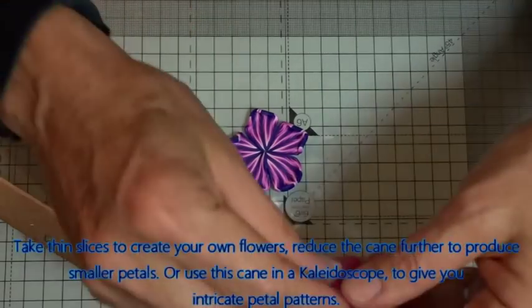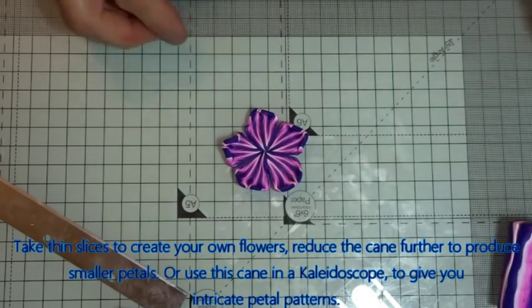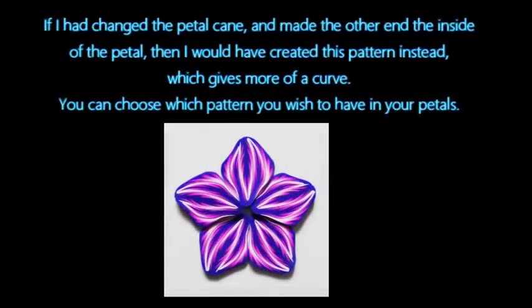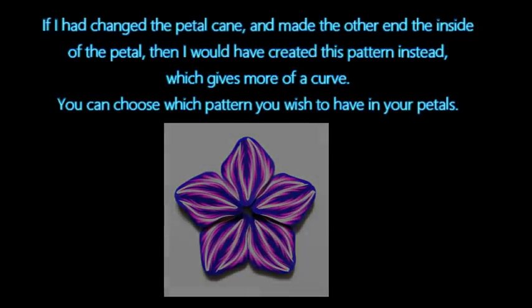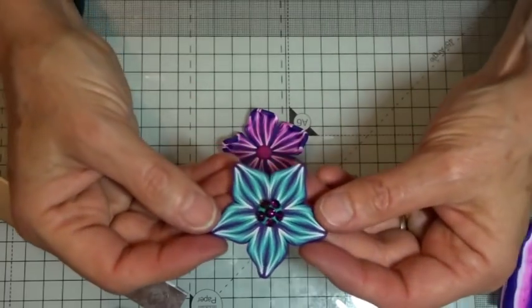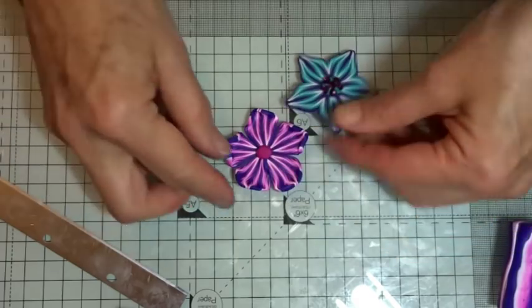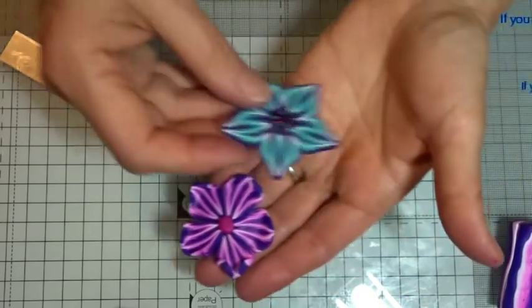Then if you just take a little bit of clay — let's take a little bit of the pink we had earlier — and just pop that down in the centre. As I said with the one I did earlier, which was a blue/purple mix, I then just added a little bit of crystal into the middle. So there you go — that is a very quick petal cane tutorial from one simple Skinner blend.